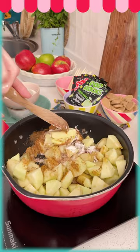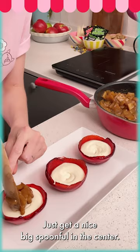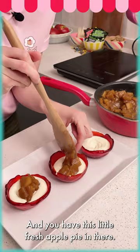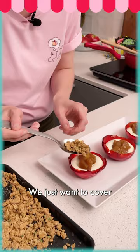Our apples have cooled down and we're going to start filling them. We already have our mousse in there — just get a nice big spoonful in the center. This smells so good; there's a fresh apple pie in there! We're going to bring our graham cracker crumble with pop rocks and start filling these, just to cover our apples.